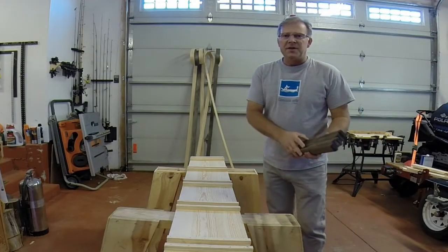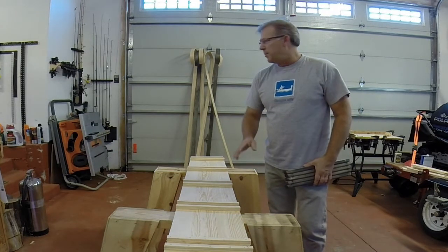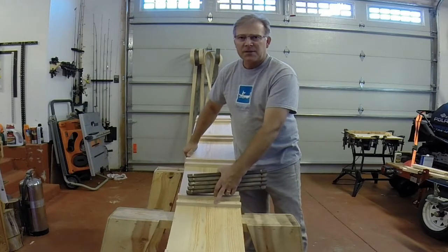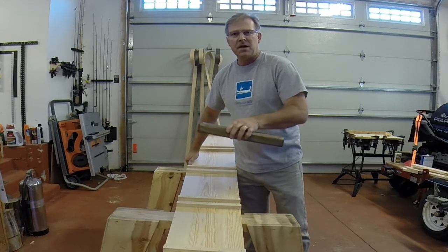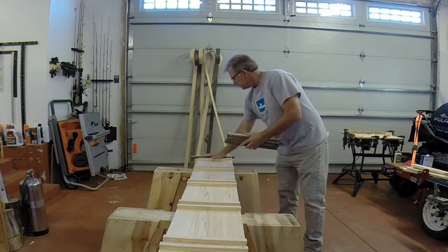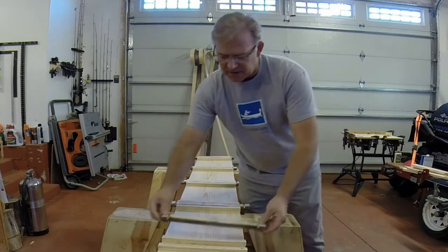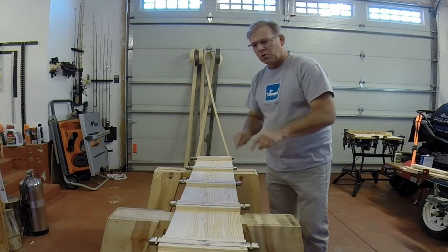We got a little bit of snow last night, so I moved my operation inside the garage. In our next step, we're going to put our toboggan together. What I've done here is I've made a form out of a 1 by 12 and just stapled in some cross pieces so that each of our crossmembers sits exactly 15 and a half inches on center from each other. We'll lay our boards down and then we'll just screw them into place.